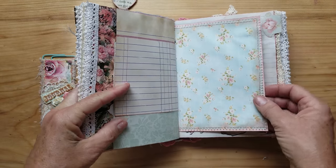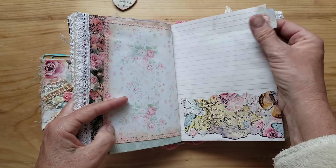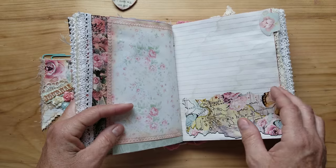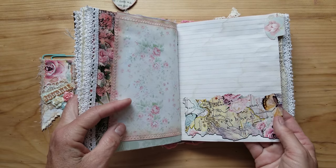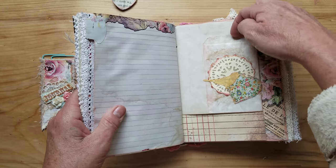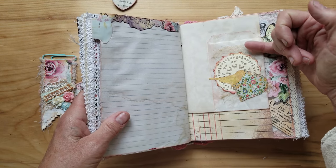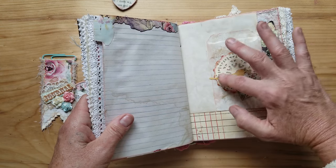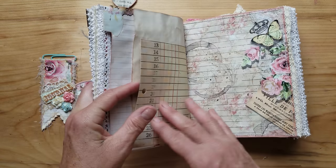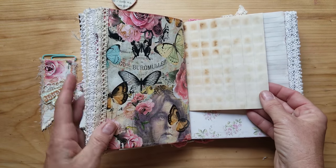So definitely a shabby chic journal. And then here is a tag I made, and this paper came from Joann's — you can get it in a roll, and it almost looks like wrapping paper, but it's not. And then we have another little glassine envelope or bag, and coffee stained cheesecloth, and here is a little doily, and then a heart and a bird, and then coffee stained paper that I cut down.